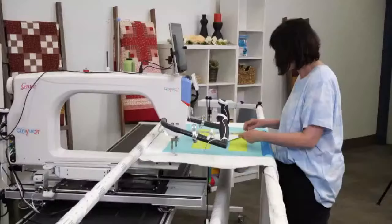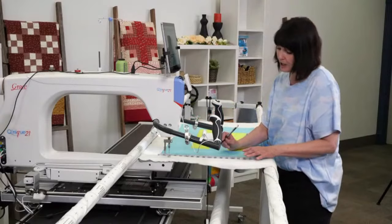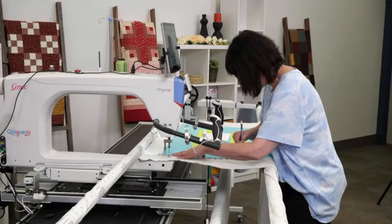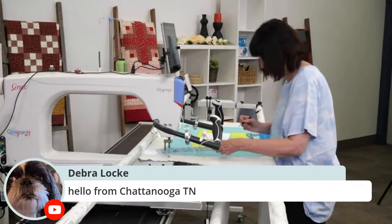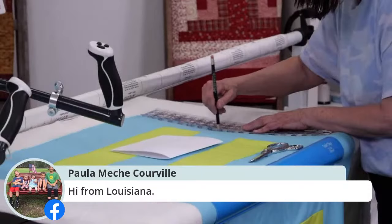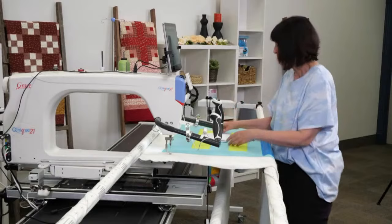I came in a little bit for my seam allowance — about a quarter inch. I like to mark using my ruler. I've done the top border, and I'm just going to use it to do the sides. I love my TrueCut ruler because if I'm really close to the edge, I can use the little holes and mark all the way across. My husband actually cut different sizes for me. Now I'll go and do the left side.